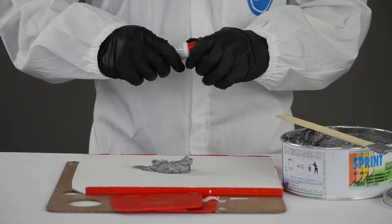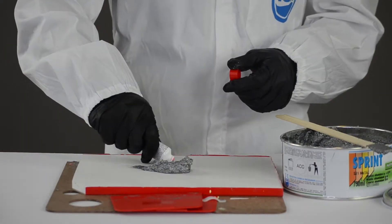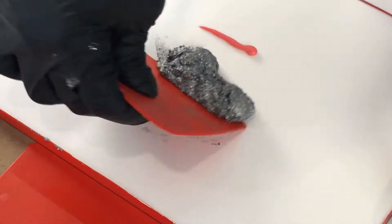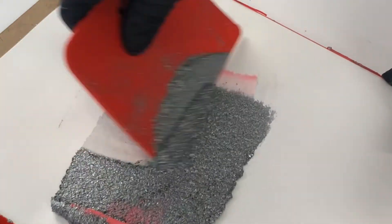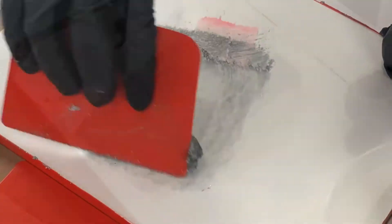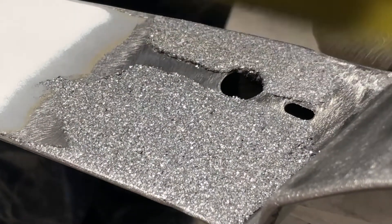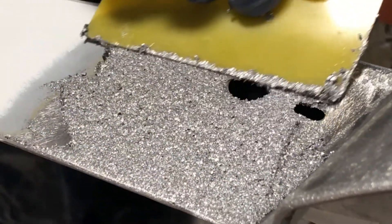Before application, mix well with 1-3% paste hardener. To apply, use a putty knife and spread an even layer across your surface.